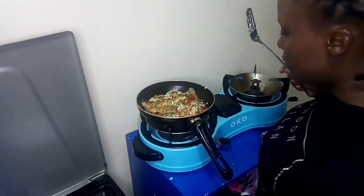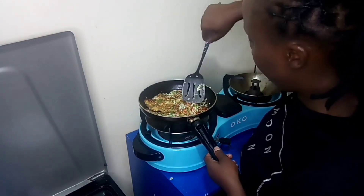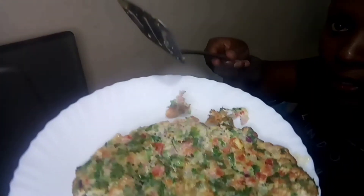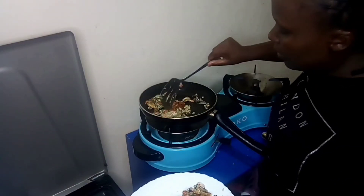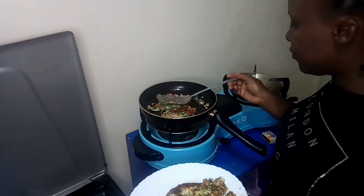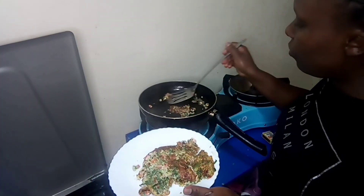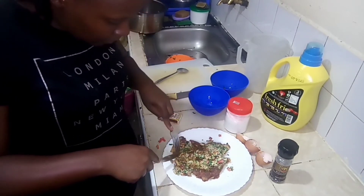So I'm going to remove the first part and check if it's cooked. That's how good it looks — yummy! See how good it looks, the omelet on the other side. Then I'm going to remove the remaining portion. Though it didn't come out as a round Spanish omelet, it's still tasty, so I'm going to be the one tasting it.